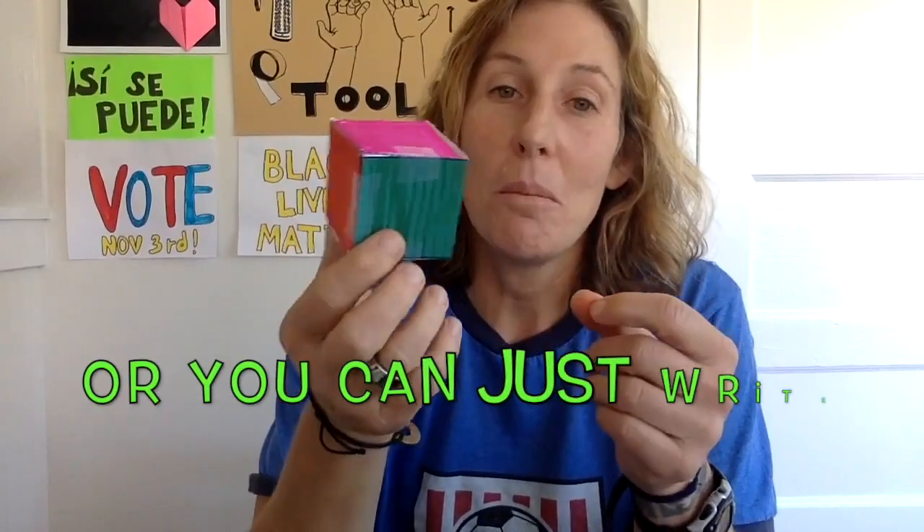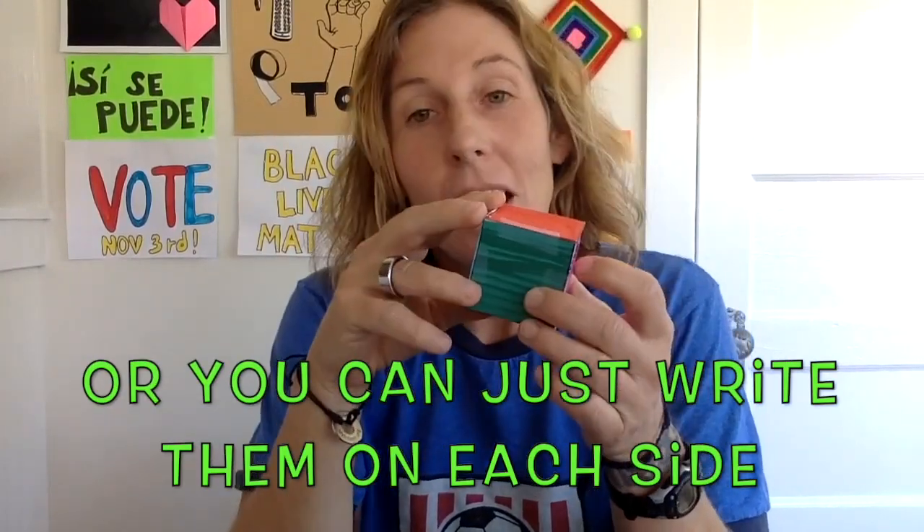Here's our cube! Now we have our two fitness dice, and we get to roll them and see what comes up, then do that exercise. It's a way to combine making and PE, and a way to make PE fun. I hope you have a lot of fun with these. Enjoy it, and I'll see you next time.